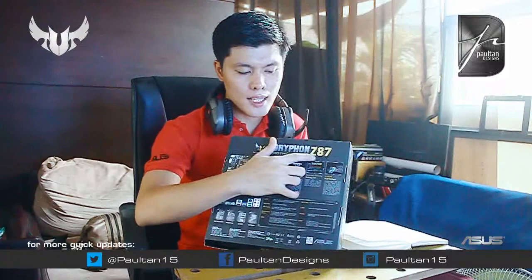Ito yung ngayon yung kanilang Asus The Ultimate Force Griffon C87 Griffon motherboard. Ano ang meron dito sa Griffon na ito? Una-una, obviously nakalagay C87. So, support niya yung 4th generation ng Intel Core i7, Core i5, and Core i3 na processor. Ito yung Haswell. At probably, by the time na i-post ko ang video na ito, release na yung Haswell at yung mga motherboards na ito.